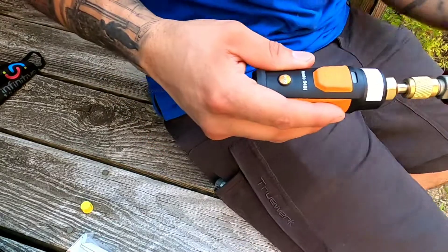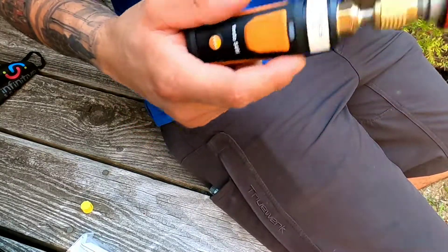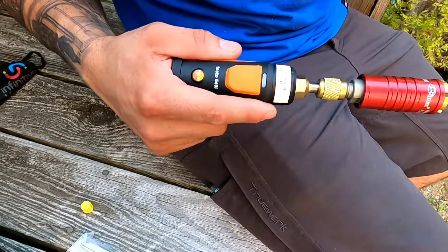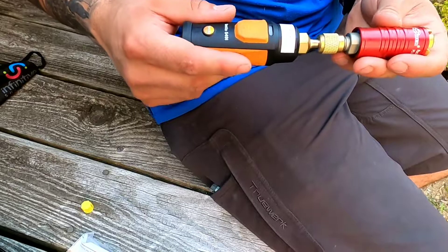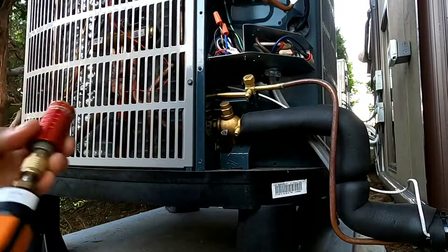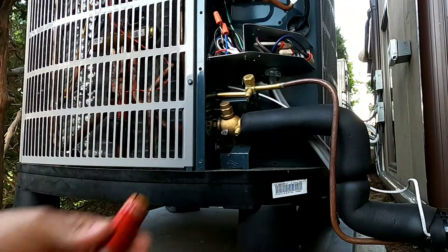I'm not gonna lie, I'm a little nervous to try them out. We had the perfect charge — we weighed it in — and I'm afraid I'm gonna lose it. But if I'm gonna attempt this I might lose some. Hey, you gotta learn one way or the other, right? Here it goes.